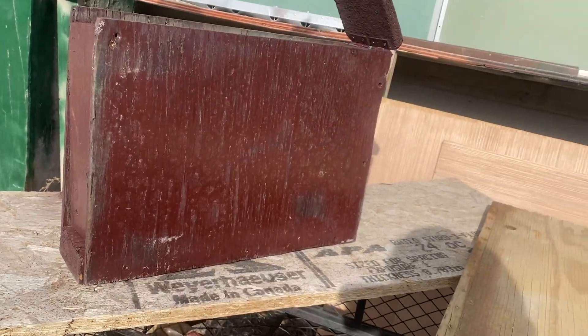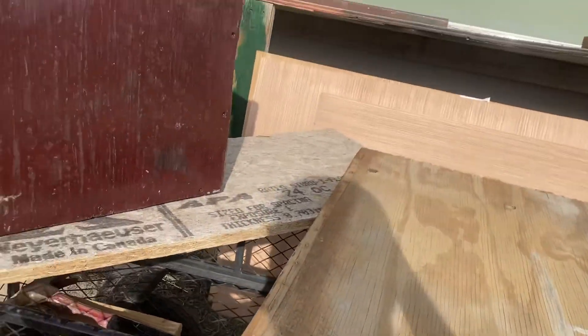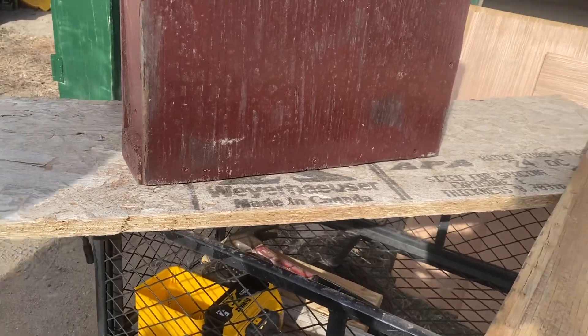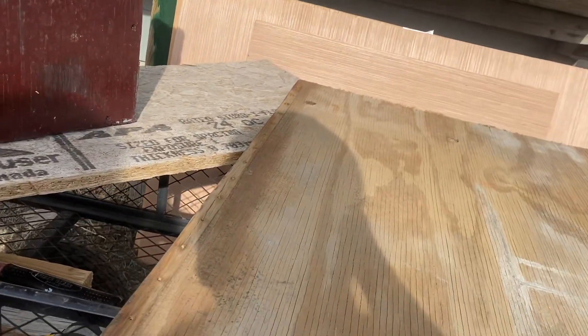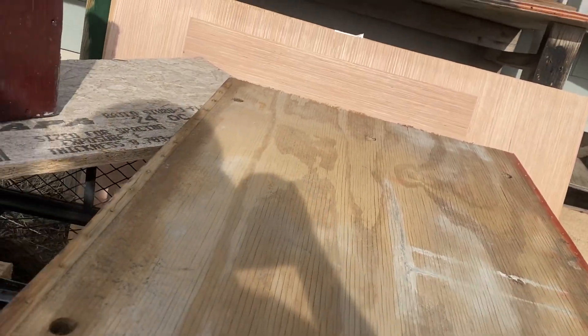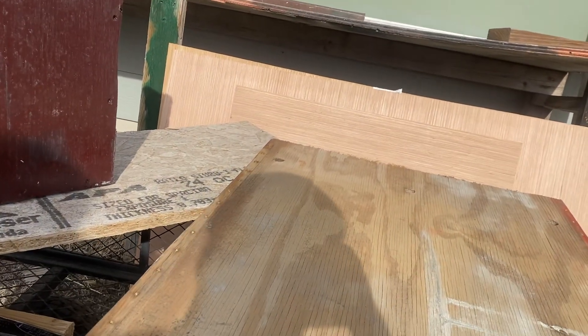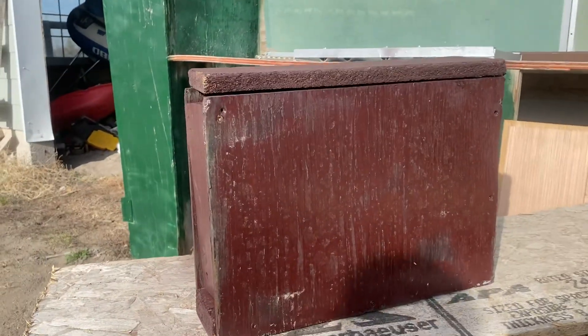We are actually going over there right now to see if this will work for the firewall and that will work for the floor. I think we're going to possibly put this board on the firewall if it'll work. We're going to go see. But there's the box. Peace out.